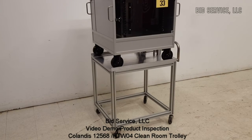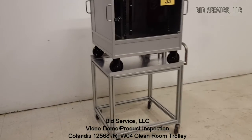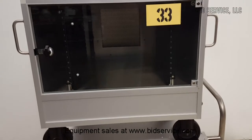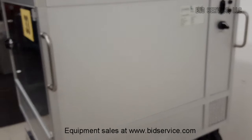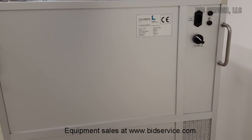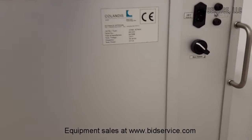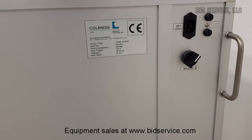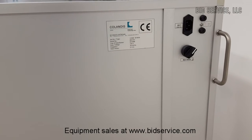This is the Calandas cleanroom trolley. It is powered at 230 volts. There's the main power switch. It also has a battery in it, so you can use it after it's unplugged.